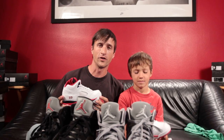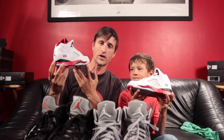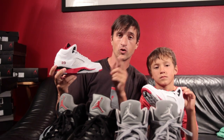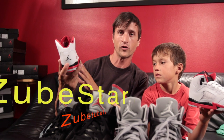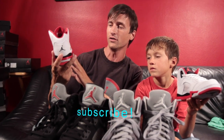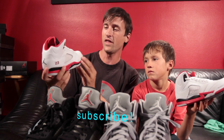Thanks again for joining us today on our review of the Retro Fives. Be sure to subscribe, join the Zuberstar galaxy, and become one of us. Catch more of our shoe vlogs in the future as we are going to be breaking down everything retro in the Air Jordan world.